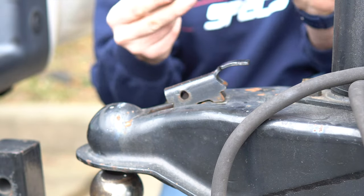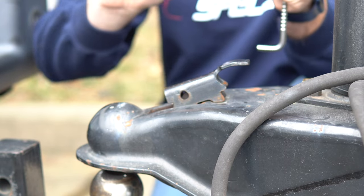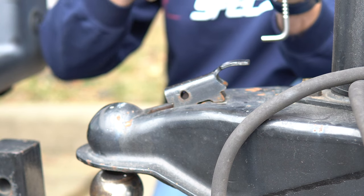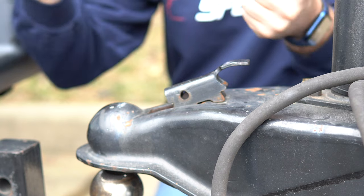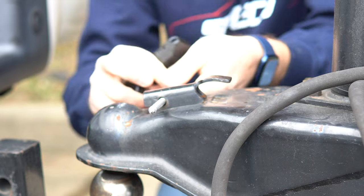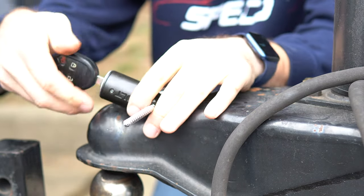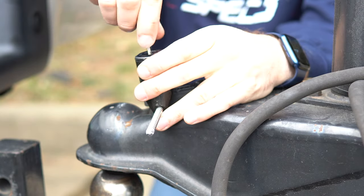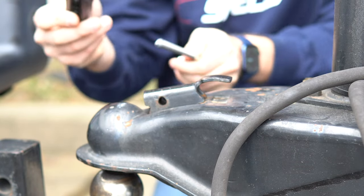Next up is the coupler pin lock. This just goes right through here — same deal: key in, turn it as far as you can, that codes it. Make sure it works. Then this goes right through here and you can get it as tight as you want it. Nice and easy.